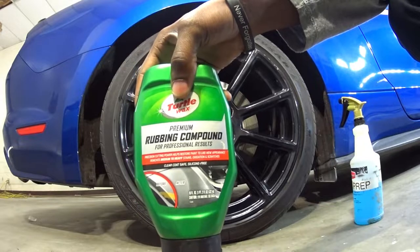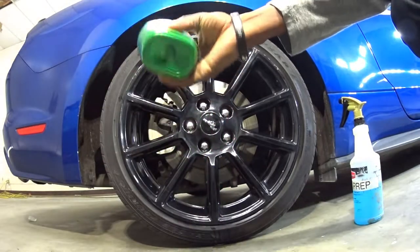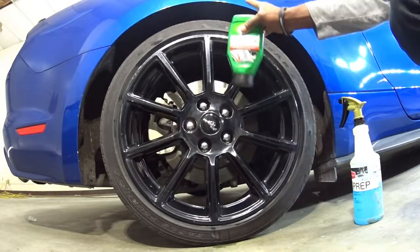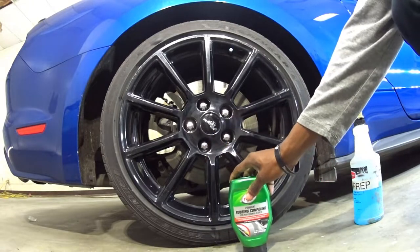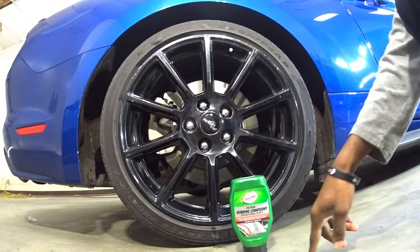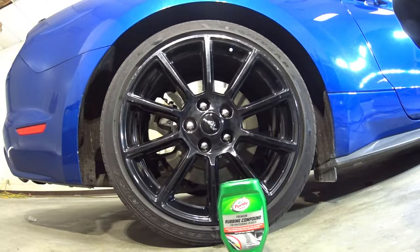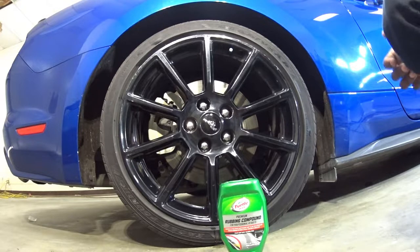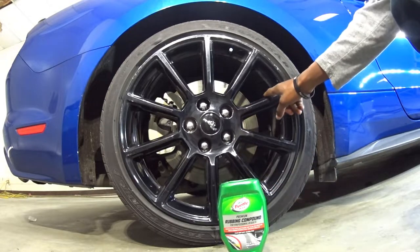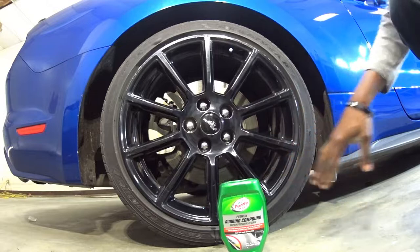We're going to be using this Turtle Wax rubbing compound. I got this maybe a few years ago and I haven't used it - it was one of those impulse buys. This is really good if you're going to be doing something like this. I would not use it for your paint - I would use this more for wheels. It says for your paint but I wouldn't use it honestly, it's really gritty. You're probably going to mess something up. What you're going to need is a microfiber towel and this compound.